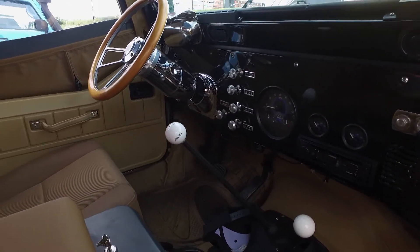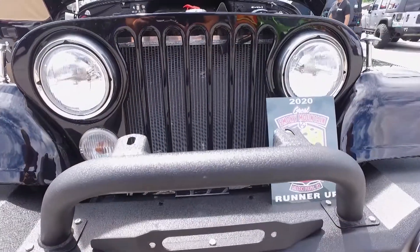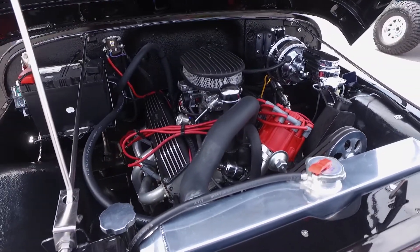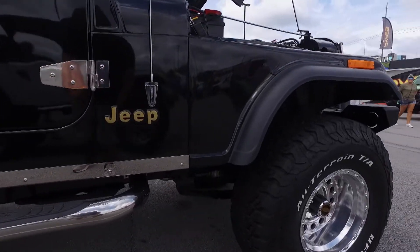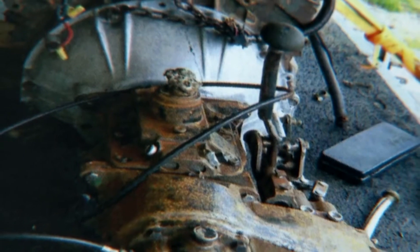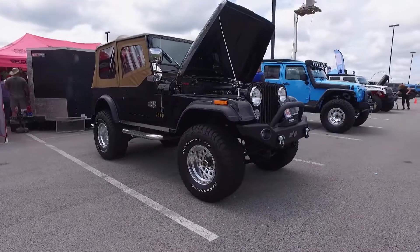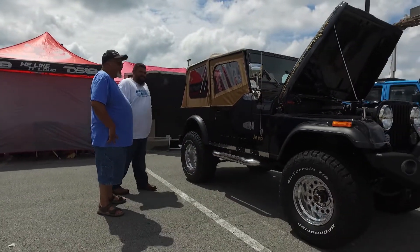There are a couple of things that are original to it. What's original is that it is a Golden Eagle original — it came with a V8. It had a 304, and it's now got a 306. The original tub, original hood, grill, and the transmission, transfer case, rear end, and front end are all the original equipment that would come on it. What's it like to work on a project like this with your son? I can't tell you — it's great. Few things bring fathers and sons together like the magic of the automobile.